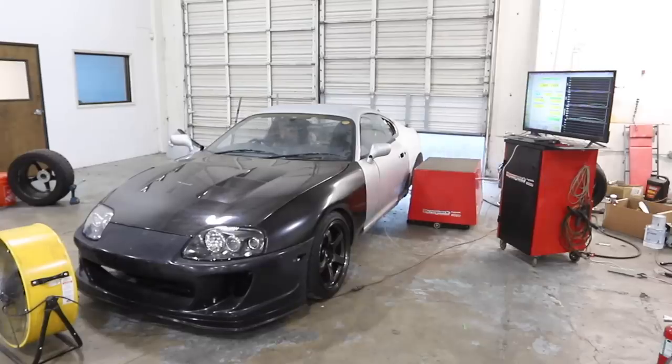It sounds great and in this episode it's time to finally test drive this car. Make sure it stops, starts, steers, runs through the gears perfectly. We need to make sure that the drivability is dialed in on this car before we go into the final stages of the build. That's what's in store — stay tuned.